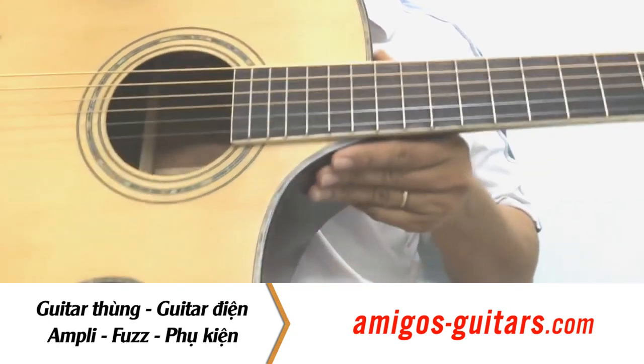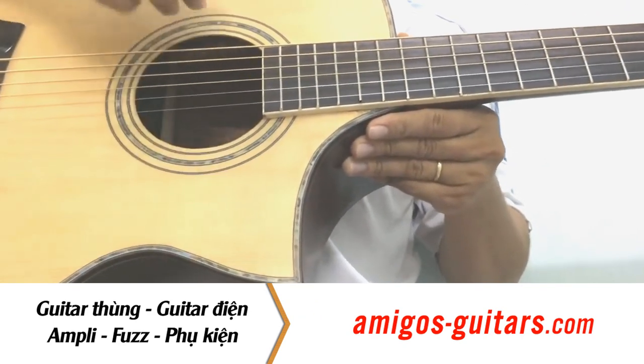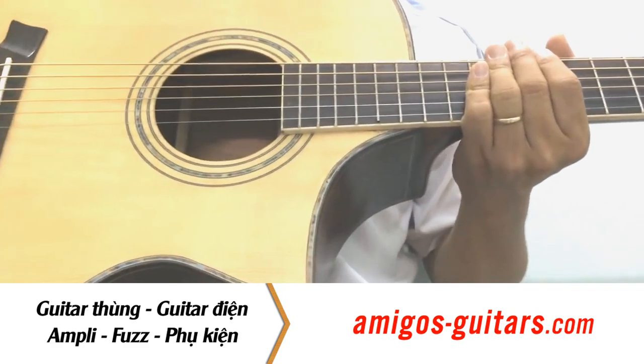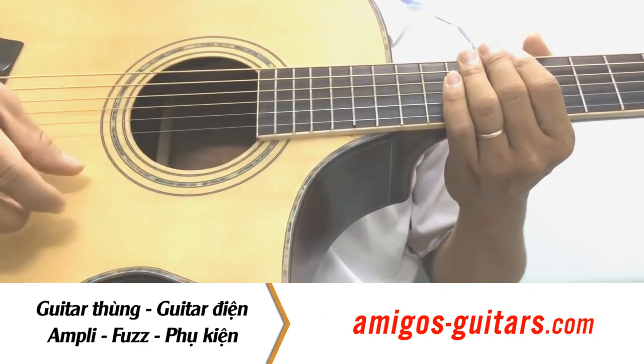Đầu tiên dễ nhận ra, thấy nhất là các bạn thấy nguyên một cái thùng đàn như thế này. Đây là cái lỗ thoát âm, để nó khi bạn đánh nó phát ra âm thanh cộng hưởng mà phát ra âm thanh cho bạn. Còn nguyên đây là gọi là cái thùng đàn. Ở đây chúng ta có 6 dây, cơ bản là 6 dây đàn này.